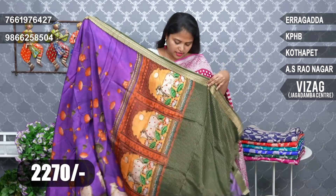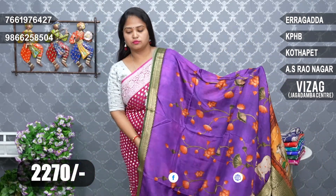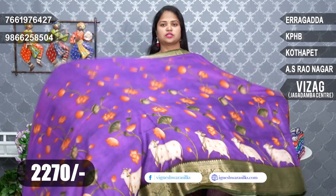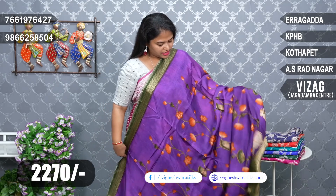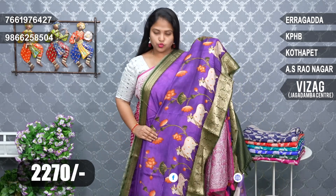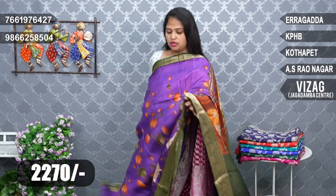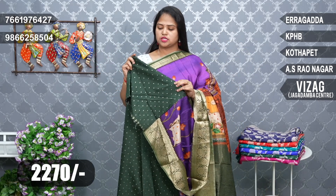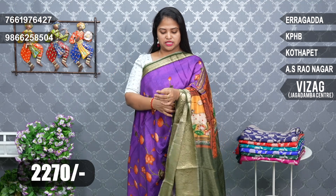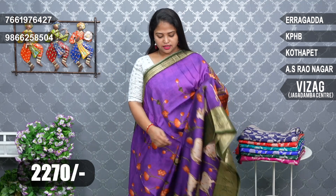I will show you the same design. Dollar silk in Pitch-Woy Designs, and the border is especially special. All the border styles are very beautiful. The blouse is green color, which is a silk blouse. This is a blouse design. Price is Rs. 2,270.